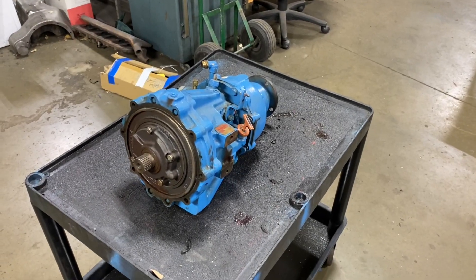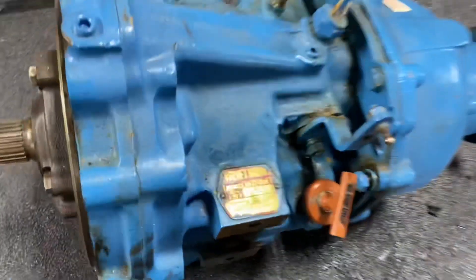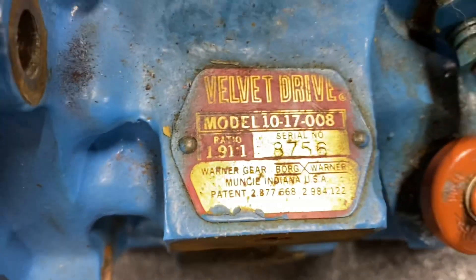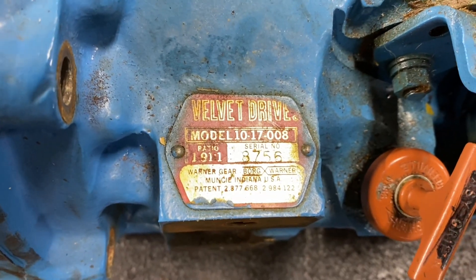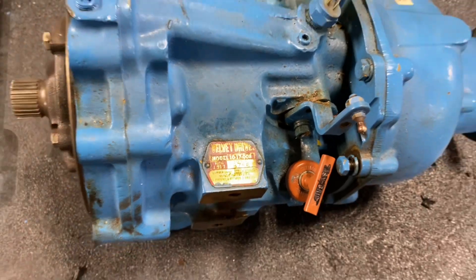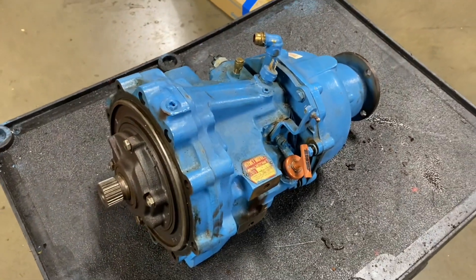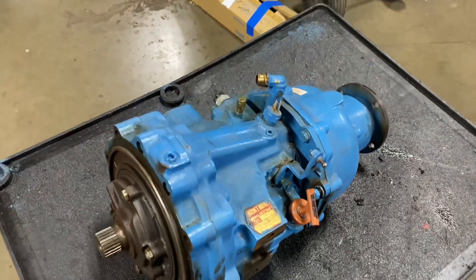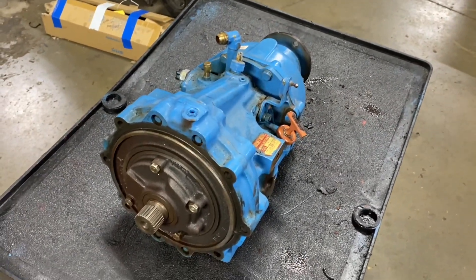What we have here is a 1.91 Velvet Drive transmission, model 1017. The 1017 is for a small block, so this has nine forward plates and one reverse plate. This is a very confusing ratio to some folks because it is a reversing ratio. This transmission is in for overhaul because it's frozen in forward gear.